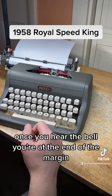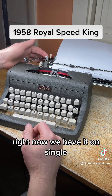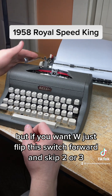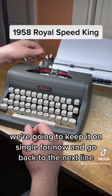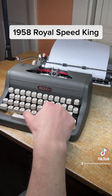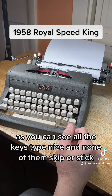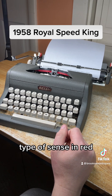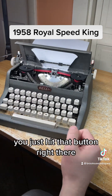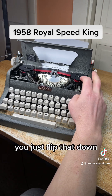Once you hear the bell, you're at the end of the margin, and the line space lever gets you back to the beginning — it skips one, two, or three spaces. Right now we have it on single, but if you want double, flip this switch forward and it'll skip two or three lines. All the keys type nice and none of them skip or stick. I'll type a sentence in red on the next line — it's got a black and red ribbon. Pop the hood by hitting that button right there, and the color selector switch is right here; just flip that down.